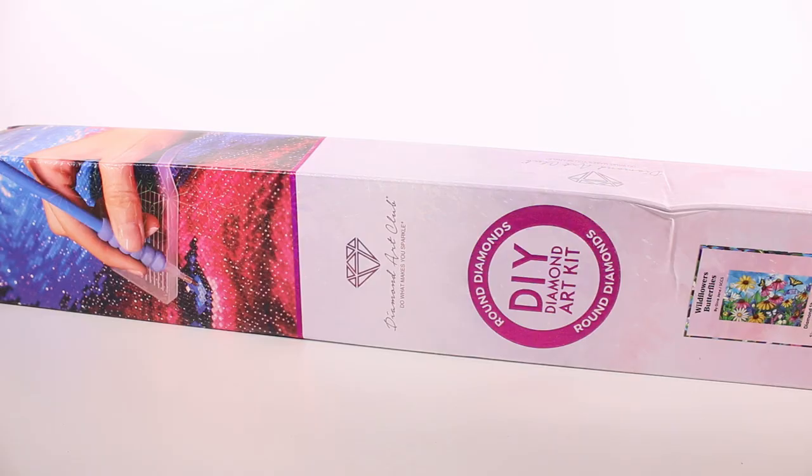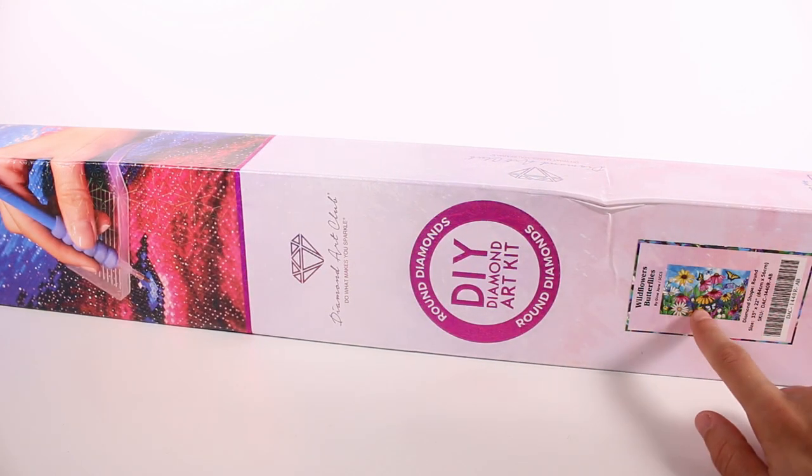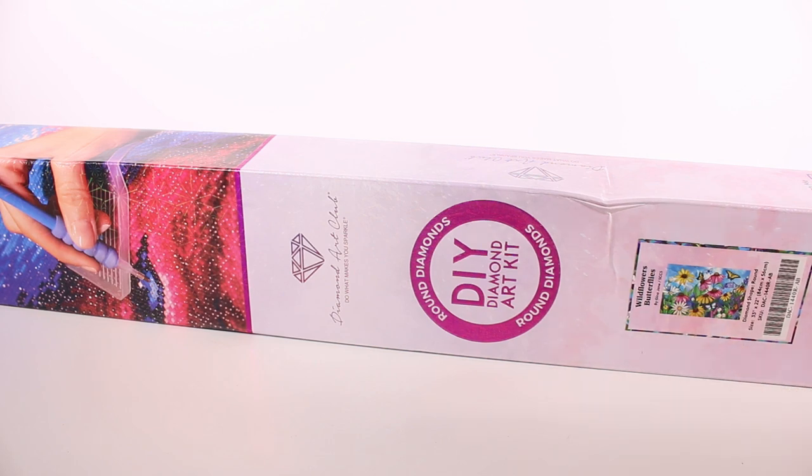Hi everyone, it's Tiffany. I'm here with a fun little project from Diamond Art Club. I want to thank them so much for sending this to me for free to put together with you guys. This is going to be so cool. This is a first for me — diamond painting. I've never done this. I know a lot of people have done it, it looks super cool and fun. This one we have is called Wildflowers Butterflies and it looks so cute.